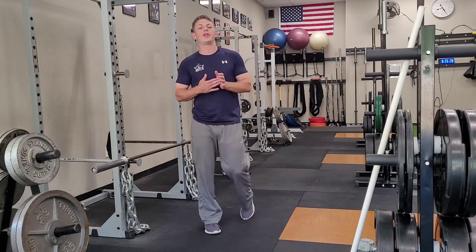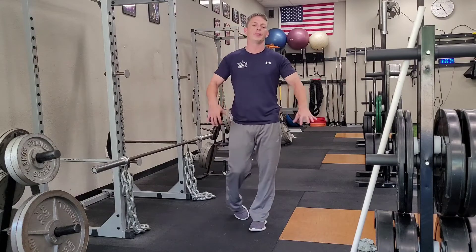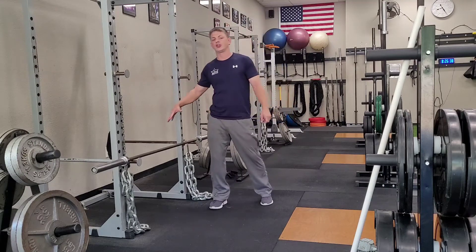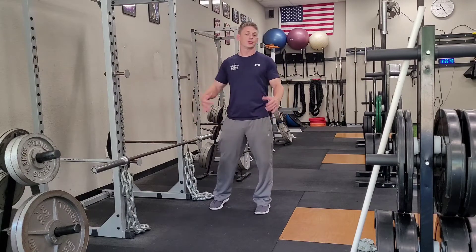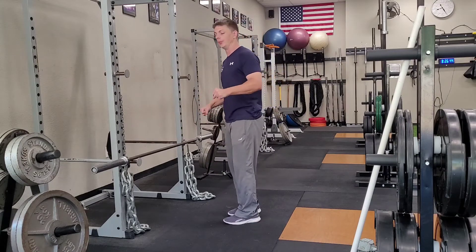Okay, so now just like with your step-ups we did previously, eventually you'll get good enough where you can load this with so much weight that it becomes hard to hold on to the dumbbells. We find that switching to a barbell helps with this, helps to continue to increase your load without having to worry about your grip.